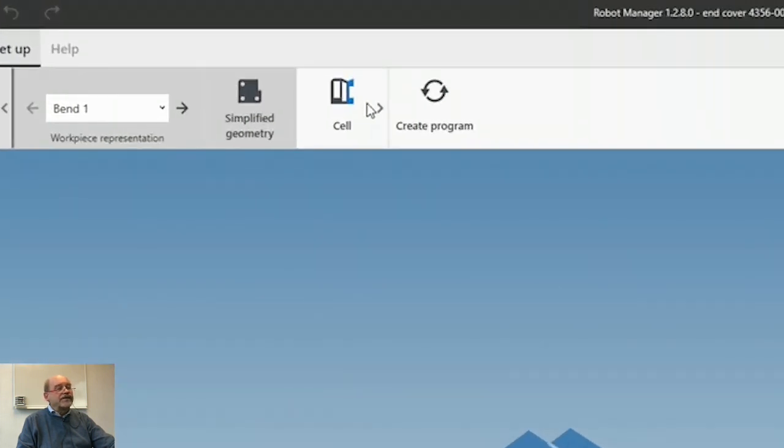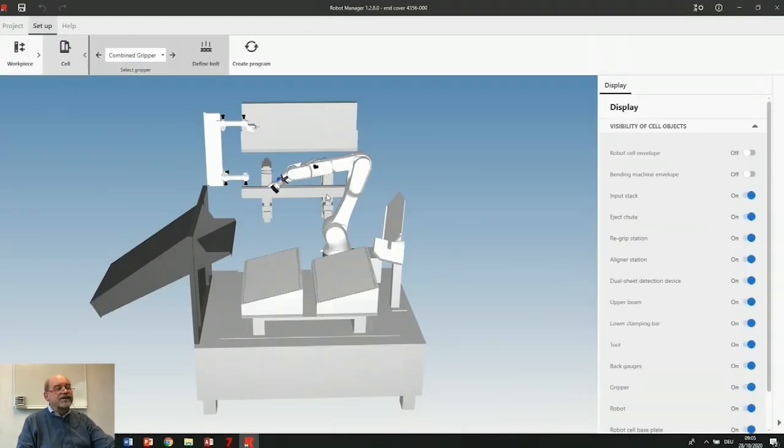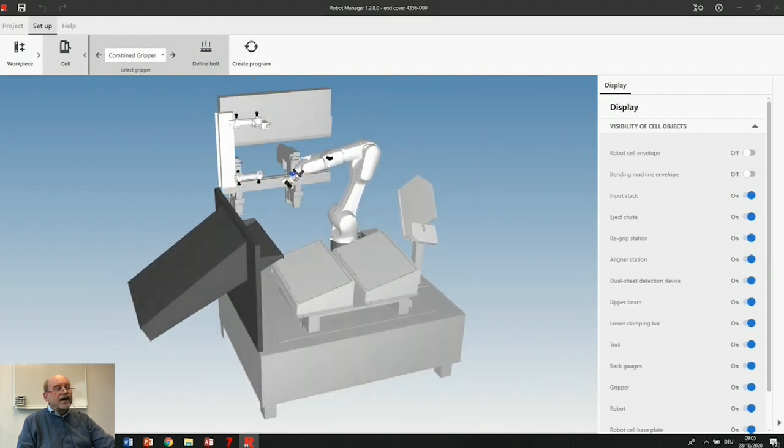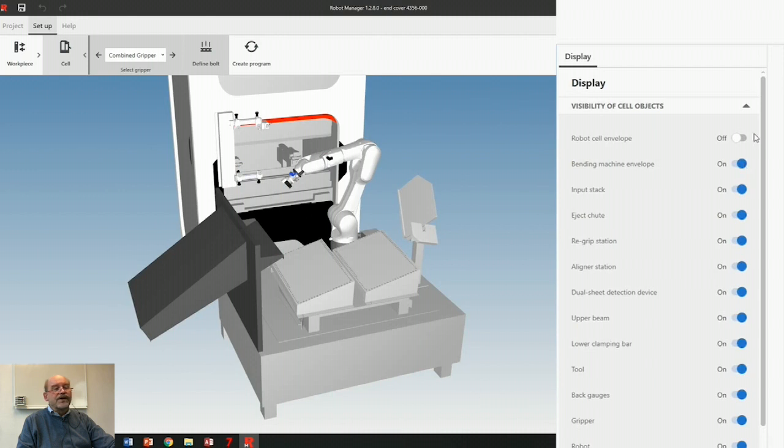I can check my part again, double check it. This is the cell — I see my pickup pallets here, I see my chute, I see the machine, and I can switch different things on and off.